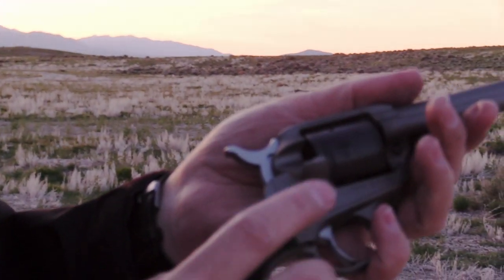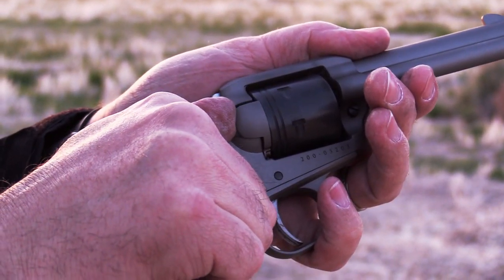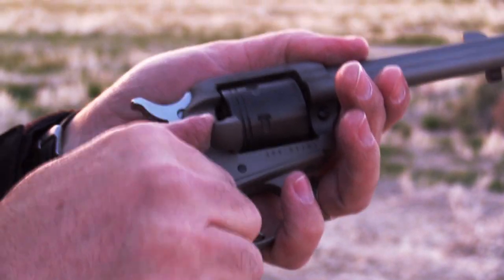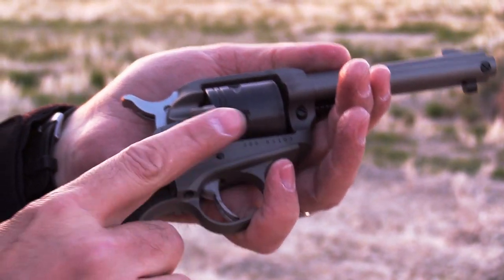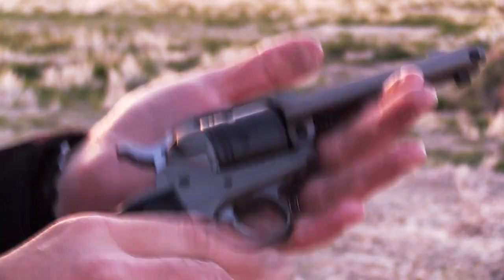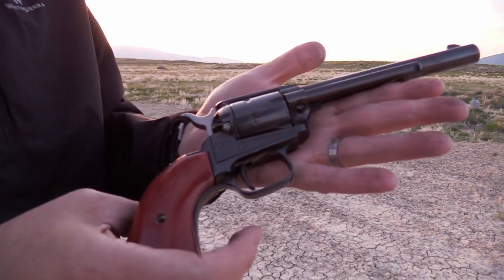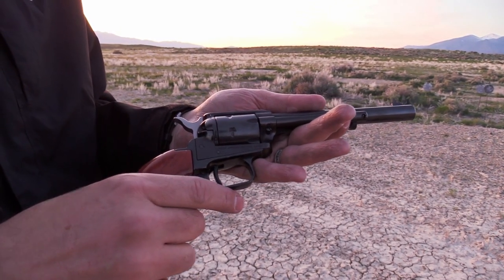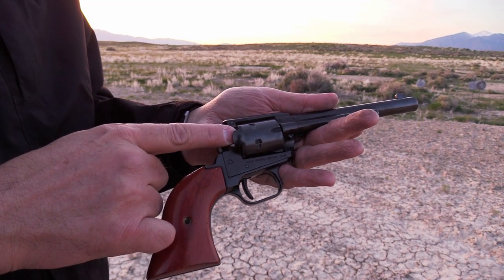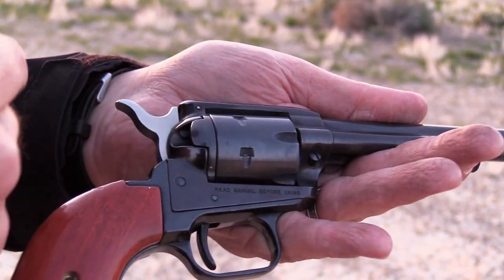If there's a downside to it, it's the fact that the loading gate has some spring tension on it, so getting your thumb in there takes a little more force than other 1873-style single-action army revolvers. Let me show you one other single-action revolver here — the Heritage Rough Rider 22. This one does come with the 22 long rifle and the 22 Mag cylinder.